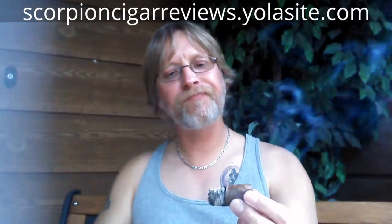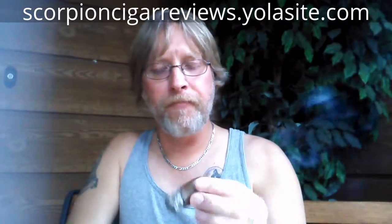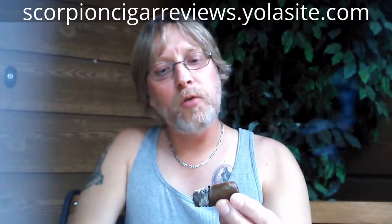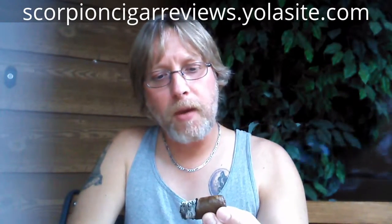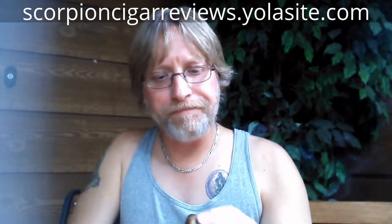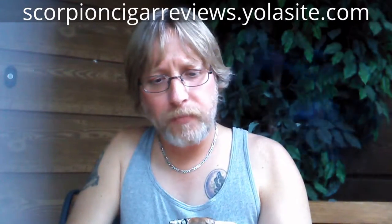In summation of the Flor de la Santillis in Toro Saiz. This was the Cigar Aficionado 2012 Cigar of the Year. $7.65 at my local tobacconist. Box pressed, quad cap.